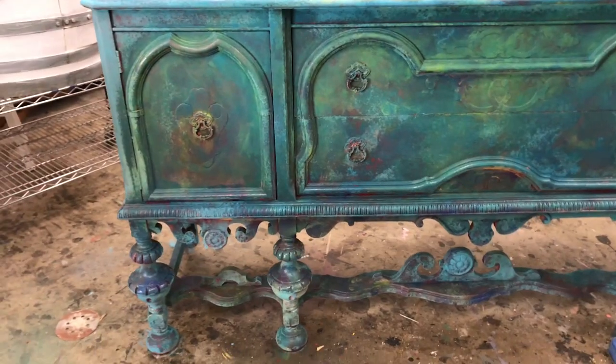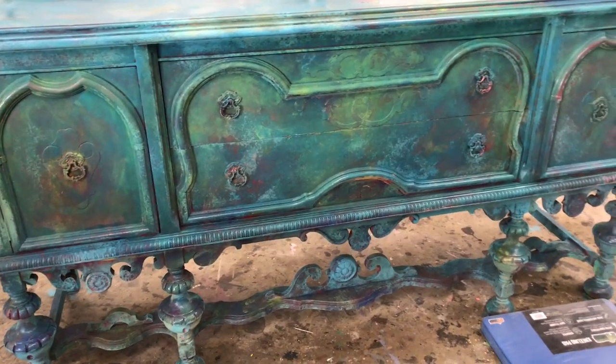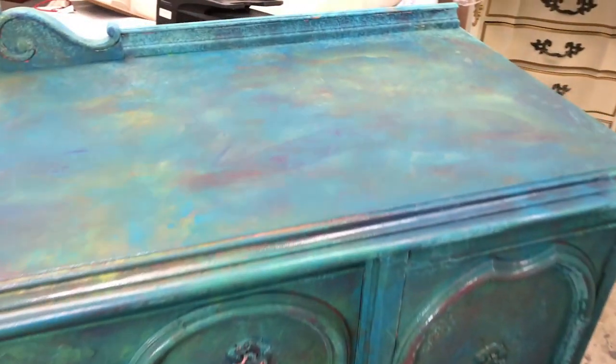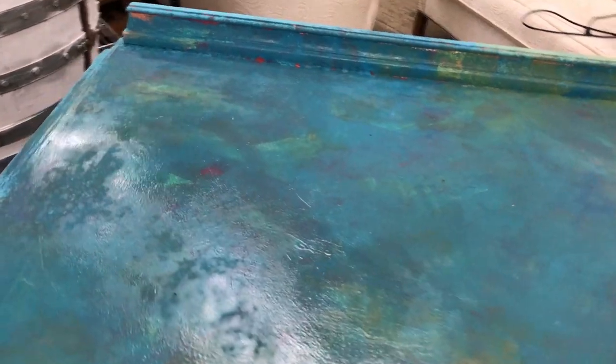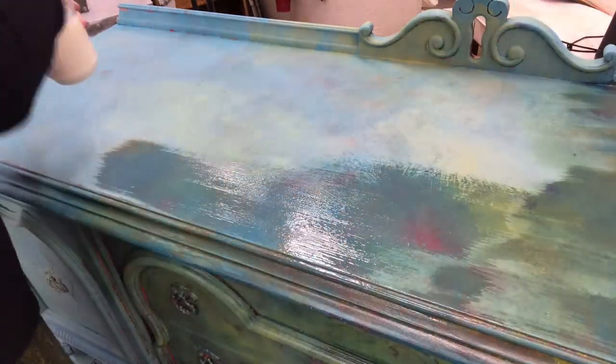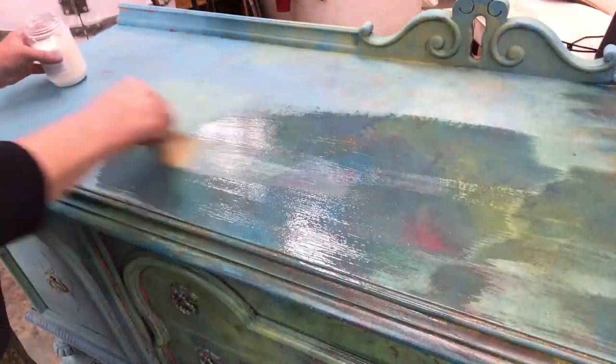Once you get it exactly how you want it, spray it down with water, take a final look to make sure you love it, let it dry, put your top coat on, and you are done. I'm personally going to take it a step further — I may pull back a little around the edges and add some metallics. But for just getting the opal effect, you can seal it with either a wax, or Big Top, or any other acrylic top coat sealer.